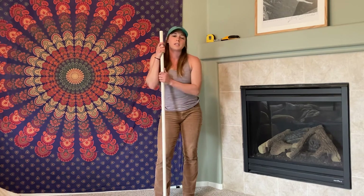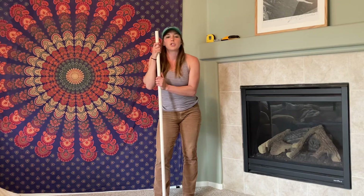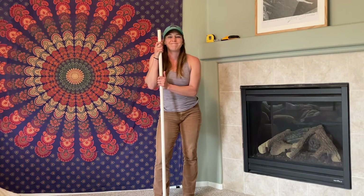Those are two FRC slash KinStretch exercises that you can do to get stronger in overhead positioning. Let me know what you think.